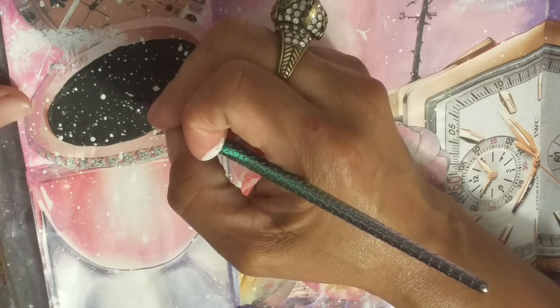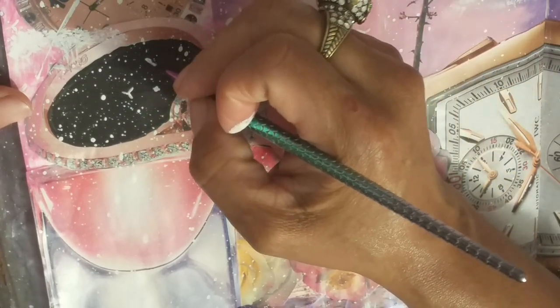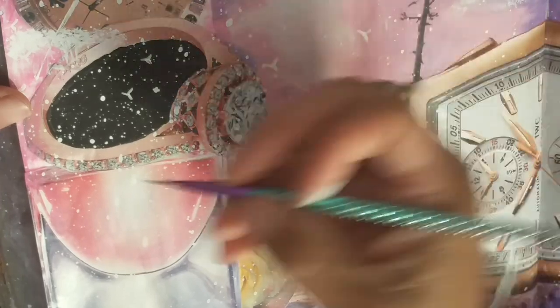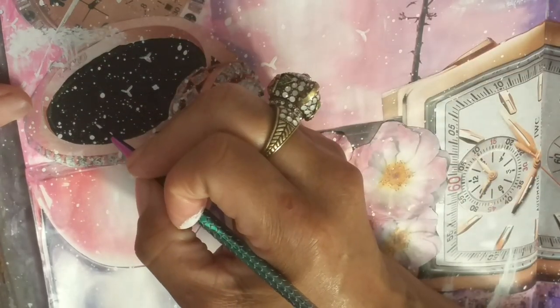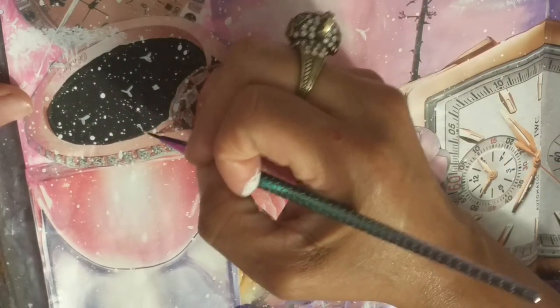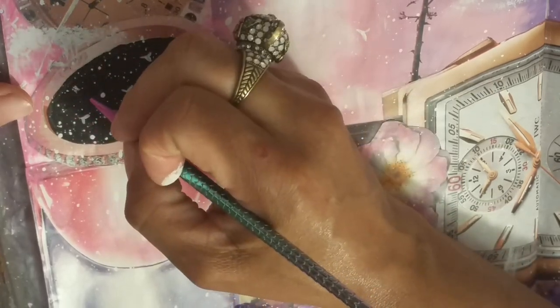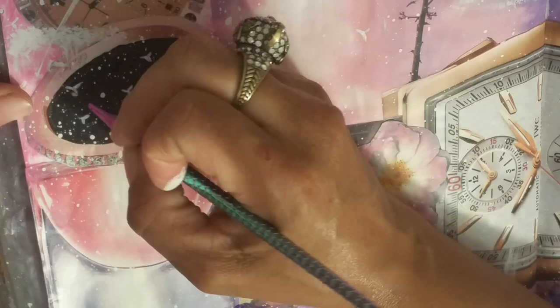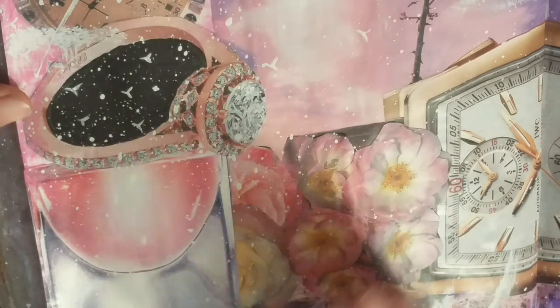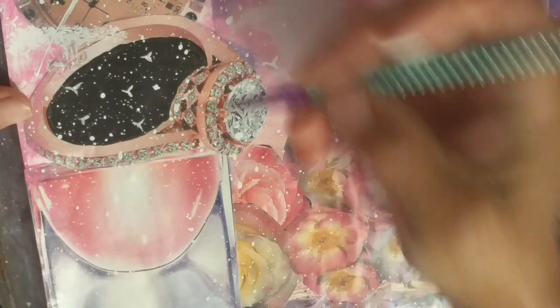So you just do three flick outs: put a little dot down and do three flick outs, or just use a dot that's already there. At this point, I don't even have to put a dot down — I can just do it because I've done it so many times. The three flick outs makes it look more natural for a star — like a medium-sized star. Now let's do some shooting stars.